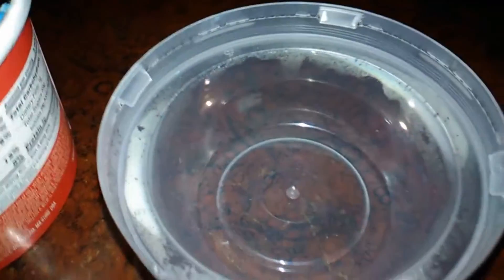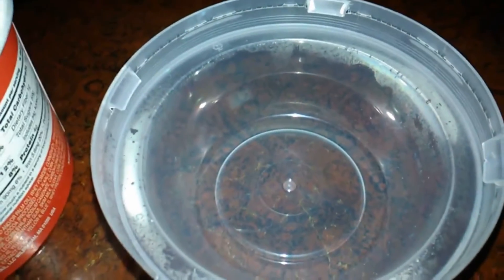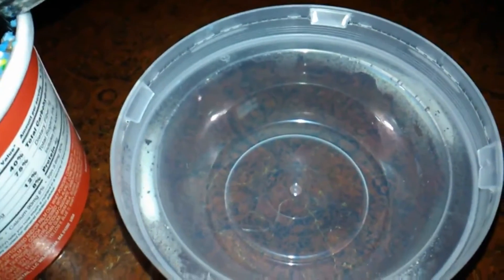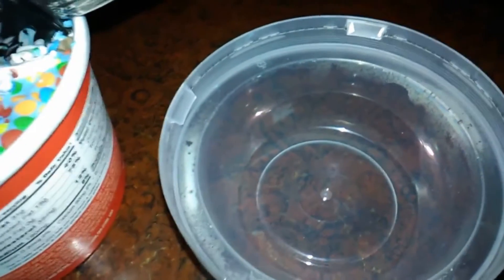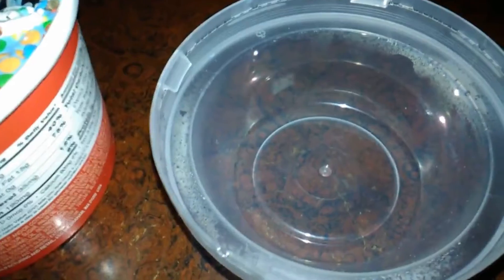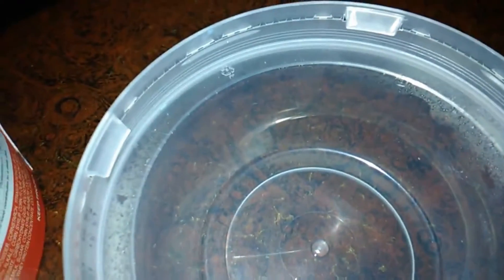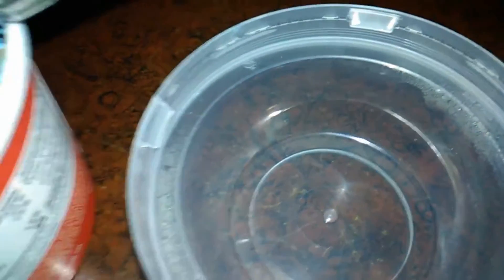My only complaints are — you see this cap here? They put these tabs on the side to make it harder to break into it, so nobody messes with your food. I was able to pull this right off without breaking the tabs. It has a clear top, so you wouldn't know if somebody had started to eat out of it.